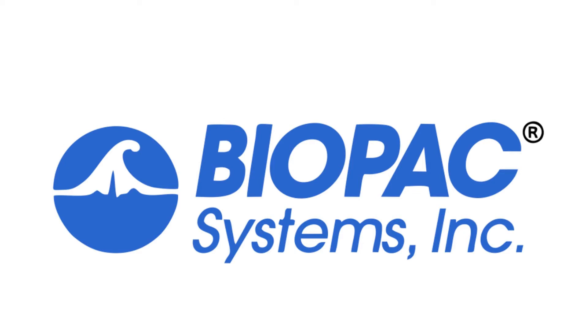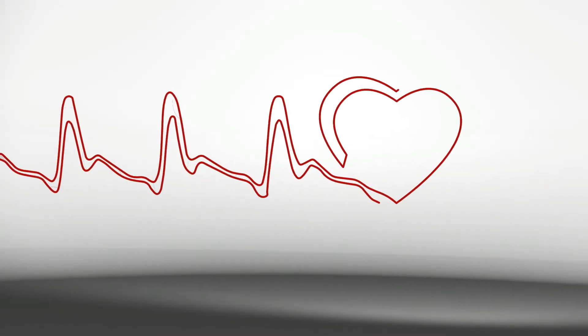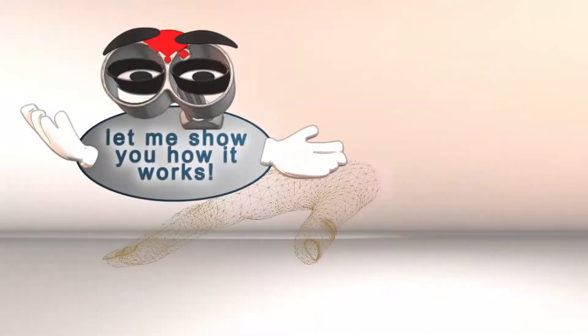Now available from Biopac Systems, the CN Systems NIBP100DHD monitors blood pressure and advanced hemodynamic parameters in humans. Continuous, non-invasive, and reproducible — this allows enhancing your research work with advanced hemodynamic data all from one sensor.